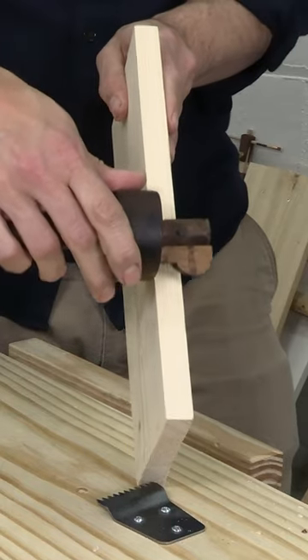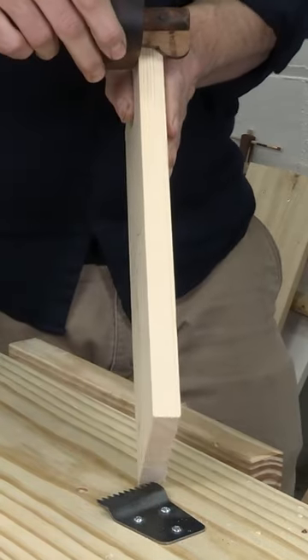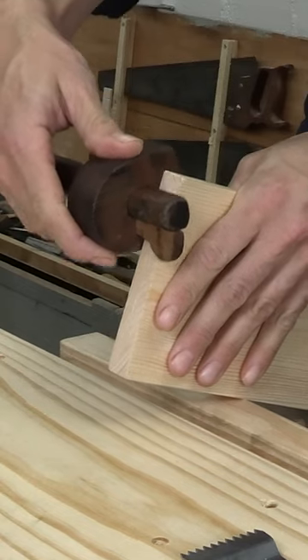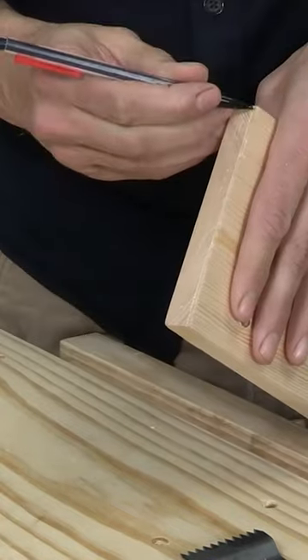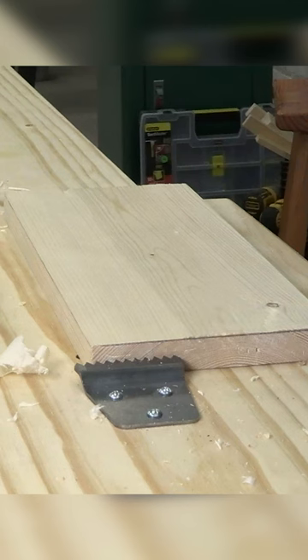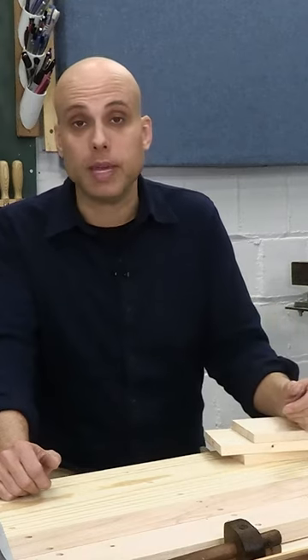And then — and this was really the key point for me — you want to take that marking gauge, set it to the lowest point on your board, and run that line all the way around the edges. Once you plane away all the wood above those gauge lines, you're definitely going to have a really flat, straight, twist-free piece of wood.